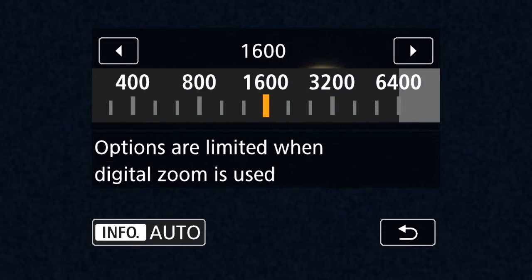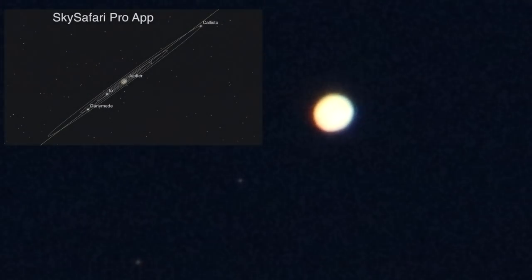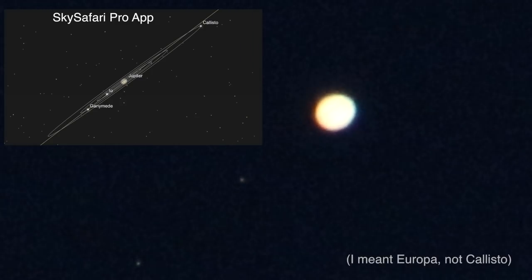I really like using the Canon just because it's easier to change the shutter speed and all that stuff during live recording. I'll try to blow it out here and get the moons of Jupiter in. Let me pull up the SkySafari Pro app — sorry it's so grainy, but that's what you get when you have the ISO up so high. In this view we have Jupiter, Io, and then Ganymede at the very bottom.